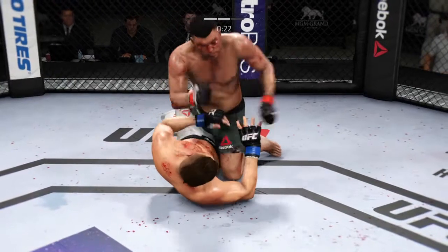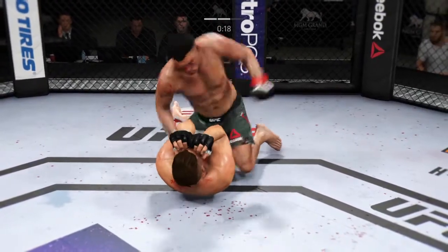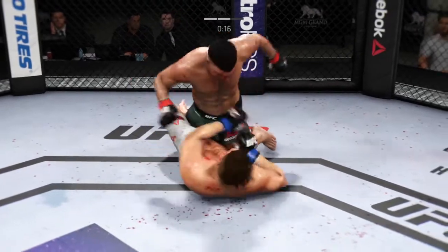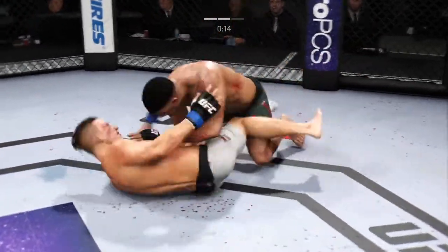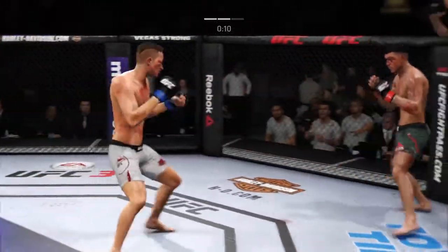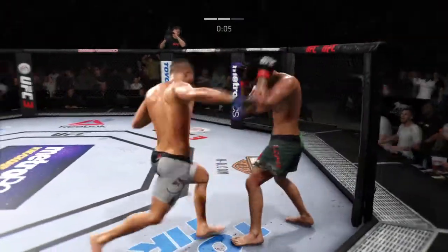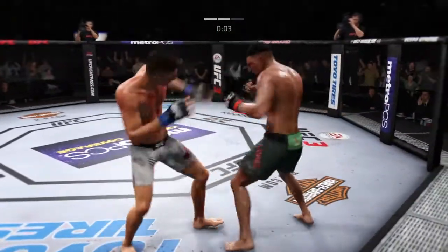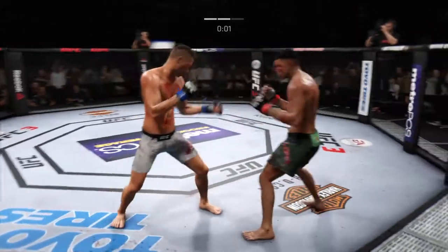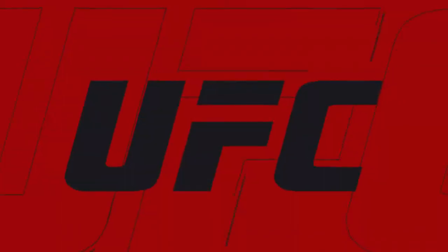Big body punch. 20 seconds left. Very effective with the ground and pound. He worked hard to get up again, but he looks compromised. He's got hand skills for days. Beautiful combination of punches to the head. His left eye starting to close up. That's the end of round number two.